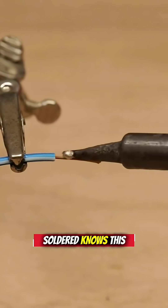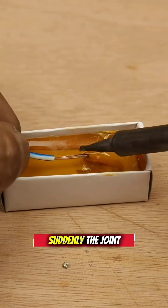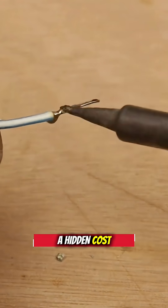Anyone who's ever soldered knows this: melted solder alone won't stick. Add rosin, and suddenly the joint forms perfectly — fast, clean, effective. But that quick fix comes at a hidden cost.